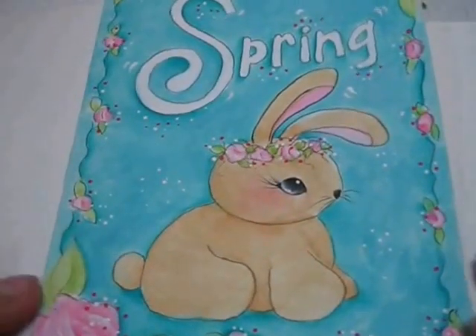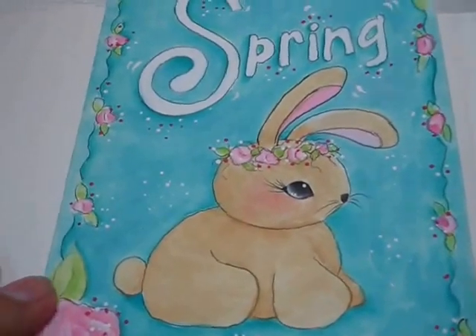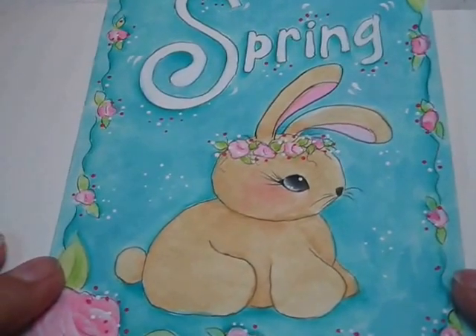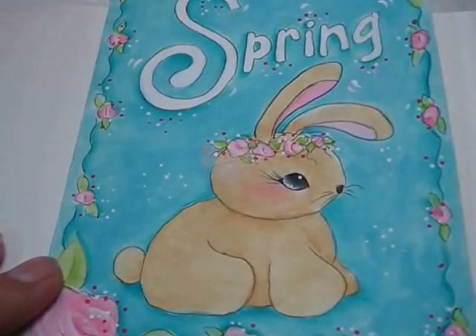Hi there. My name is Susan Kelly, and today we're going to be painting this fun spring bunny. I'm just going to show you how to dilute regular acrylic paint with water to create this soft, sweet little bunny. So let's get started.